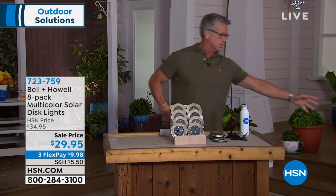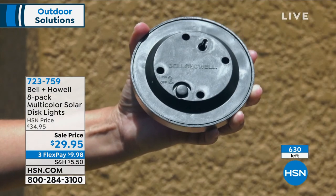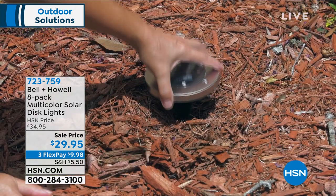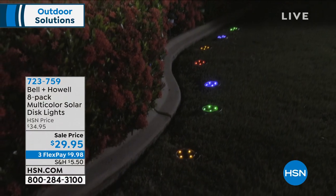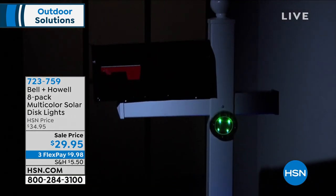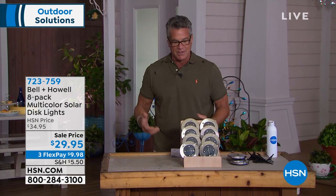You're going to get all eight. We started the show with about 900 and we're already down to about 629 remaining, so grab these. They're the easiest and most beautiful lawn décor — you can put them in your wood chips, in and around plants. They don't need a lot of sunlight during the day, just about three to four hours, because they really don't use much energy. And remember, we're talking about LED, not incandescent or halogen bulbs.